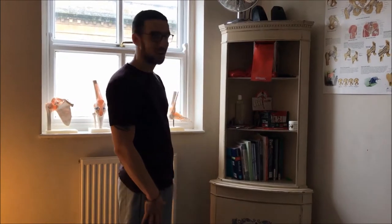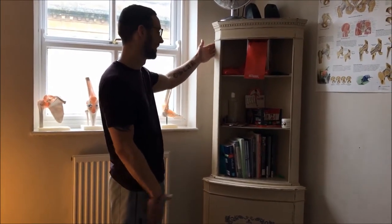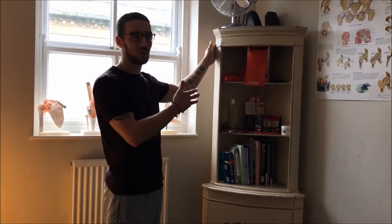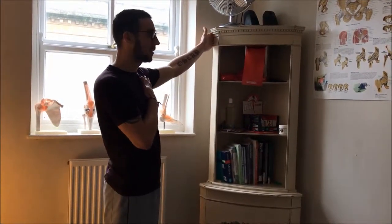This is an active isolated stretch for your pectorals. I'm going to use what we're calling a bookshelf, but you can use anything — a door frame, any corner.